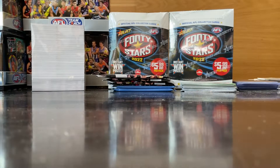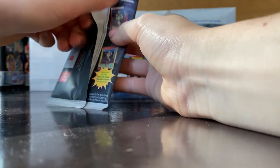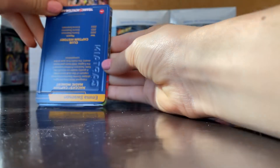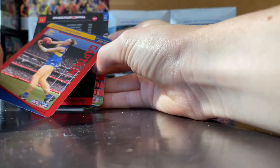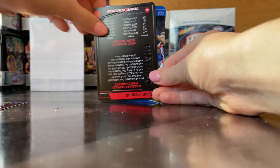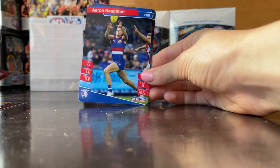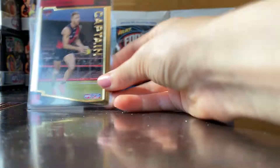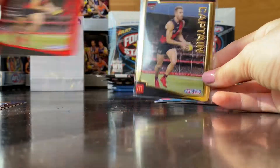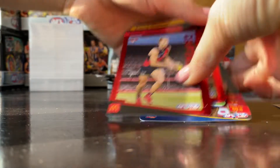Okay, kicking things off — I didn't think I'd like these packs but they're pretty nice. For my second pack: red Emma Swanson and red Dyson Hepple. They've got a bit of a shine there and we've got the red as well, so check that out. Pretty cool — just two comments.